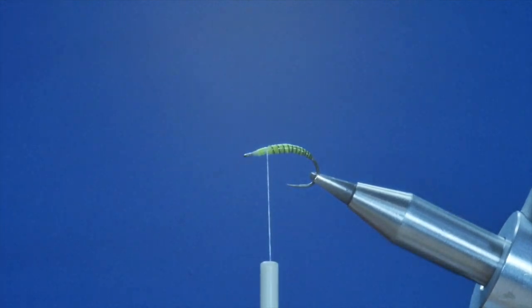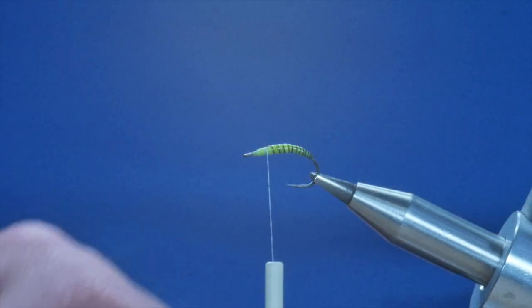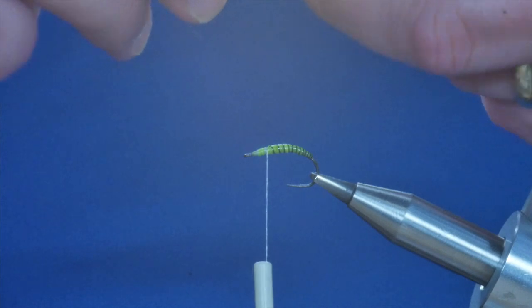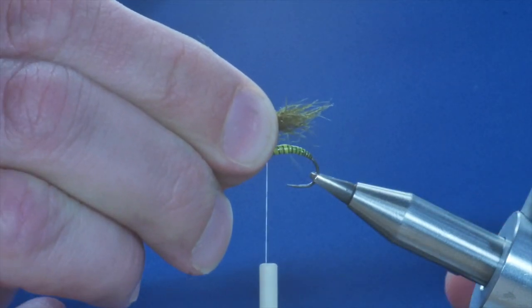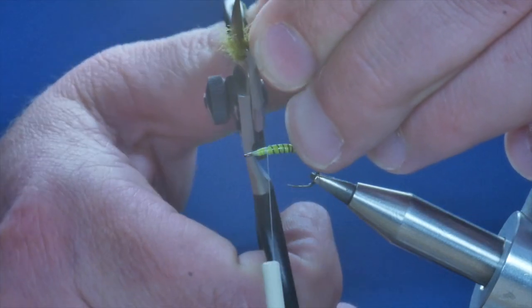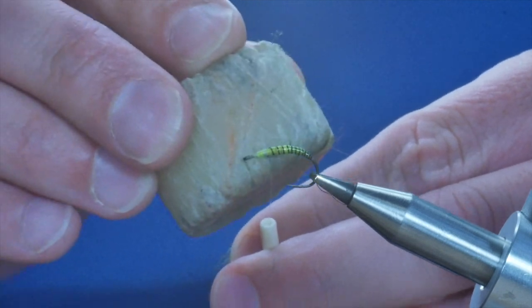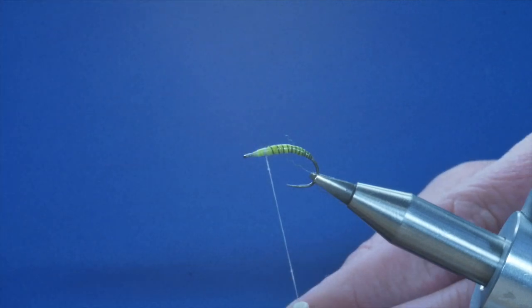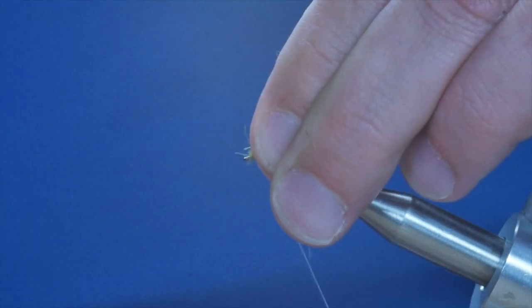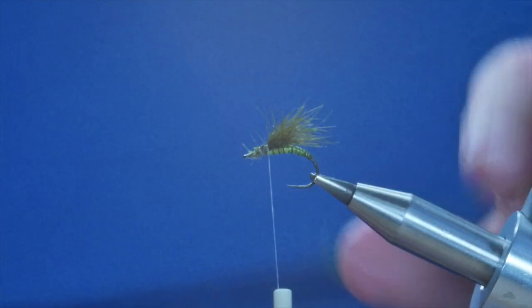Now I'm going to put an underwing on this fly. I'm going to use a little bit of snowshoe hare — this has been dyed olive — and I'm just going to take a few fibers from the foot. Get rid of any fibers I don't want, dress it up to the hook and make sure you get your length right. Then come in and trim away the fibers you don't want. A little bit of wax gives you some purchase. I'm going to do quite a lot of waxing because there's a lot of stuff that needs a little helping hand bedding in. Once that's caught in, check the length — I'm happy enough with that.